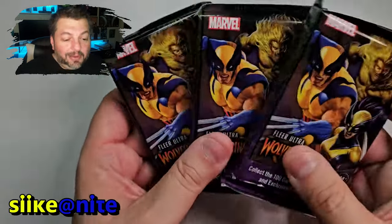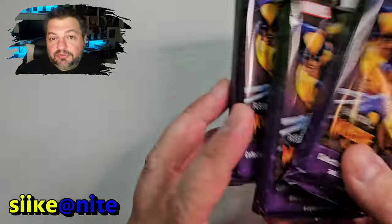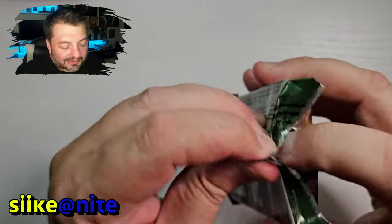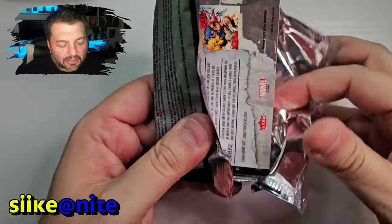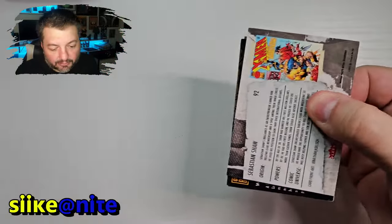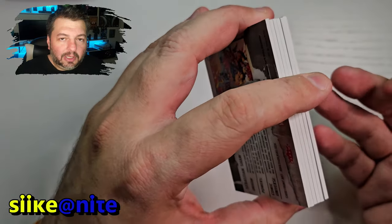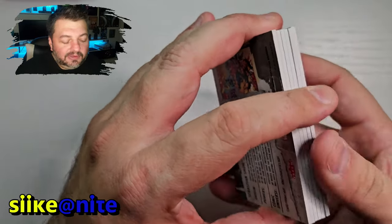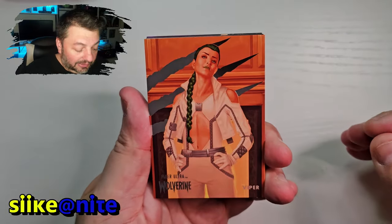We got three packs, six cards in each pack — that's not bad, 18 cards for $35. Blaster boxes are awesome. I really wish they did some of these for Midnight Suns; I would have happily bought probably 12 of them if not more. Same thing: you get six cards, your chances are you're going to get a green parallel in each pack. And in each box, at least one gold parallel, which is exclusive to this. Then there are some other fun surprises in here as well.